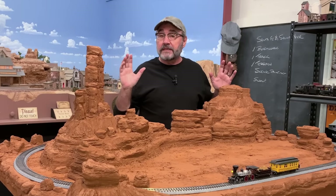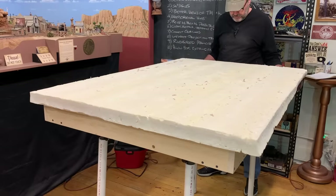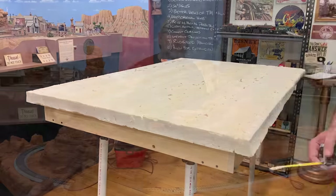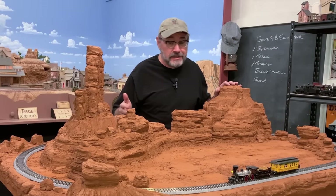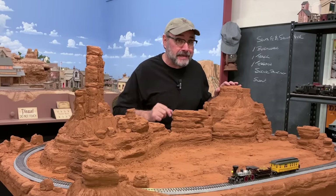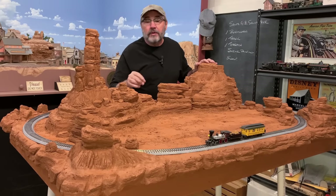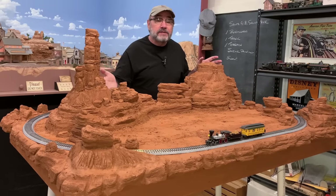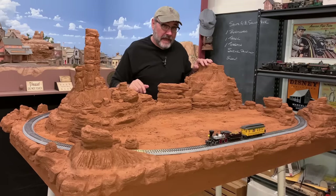Back in part one we built some basic bench work with a folding table stand, a frame made from some 1x4s, and a deck made from Thermax 2 inch thick gold insulation foam. As you can see, we've come a ways since then. This episode is all about terrain, track, and trains. We're going to put together this loop of Kato Unitrack and then build all of this southwestern scenery up from the same extruded gold foam we used for the layout deck.